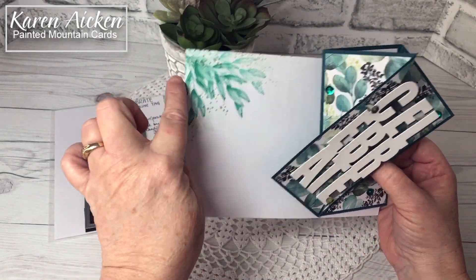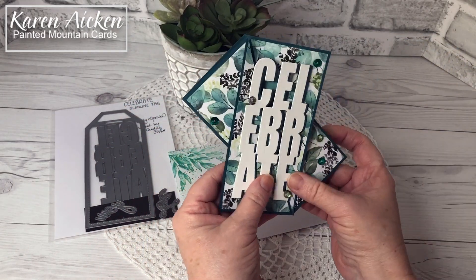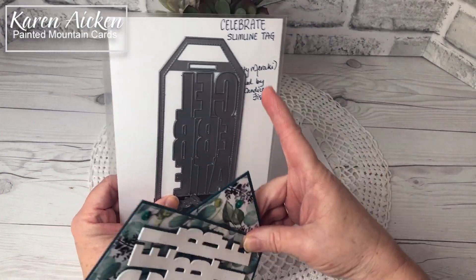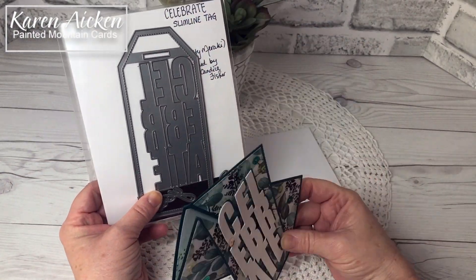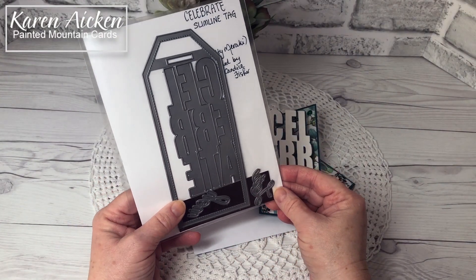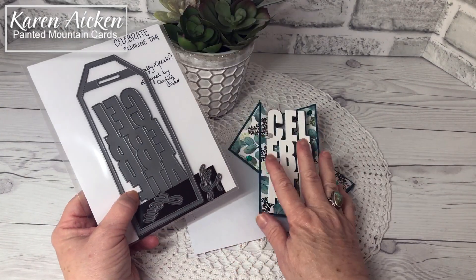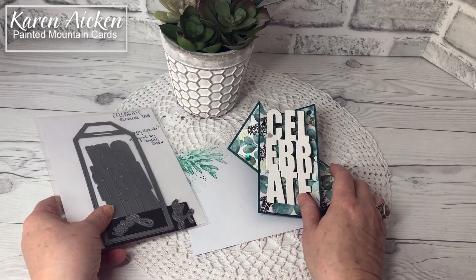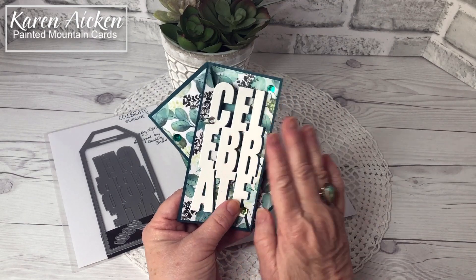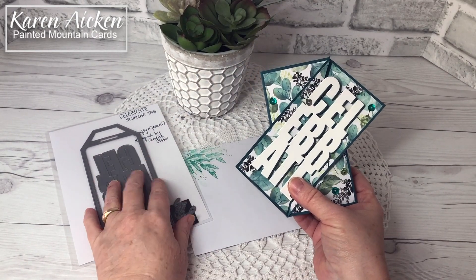The stamping on the inside is from the Forever Fern Stamps at Stampin' Up. The "Celebrate" sentiment is from Crafty Meraki — both the Celebrate slimline tag and the Love slimline tag are designed by Candice Fisher and available now at Crafty Meraki. I love the chunky words and they cut as a single piece, which makes them really easy to work with. I just got so many ideas for these tags.